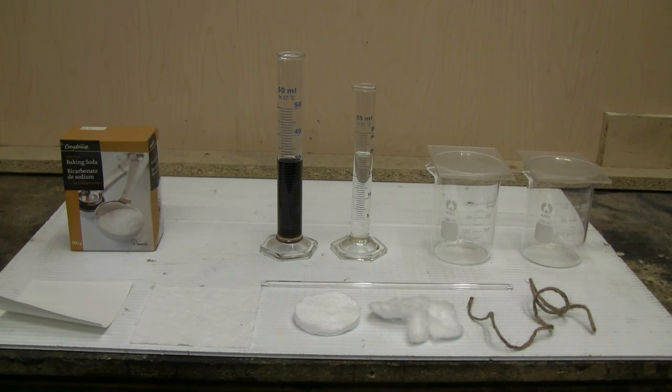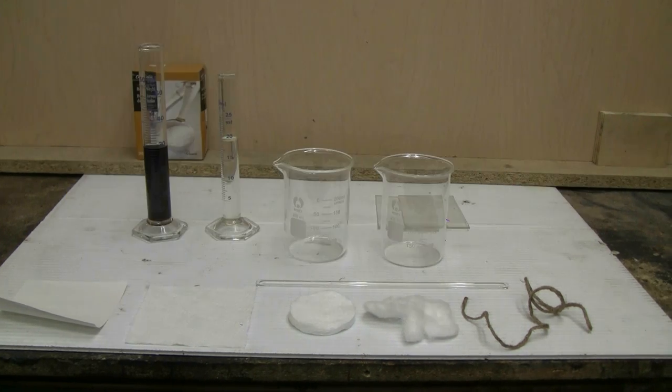To the right of the graduated cylinders, I have a pair of 250 milliliter beakers with plastic covers, which I'm going to use to perform the reaction in. At the very left, you can see a box of baking soda. This I keep very close to any experiment involving acids. If there's a spill, I can immediately pour baking soda on there to neutralize any spilled acid safely.